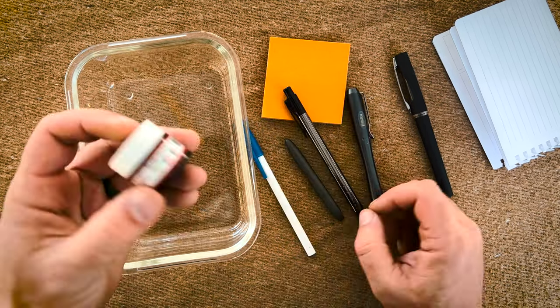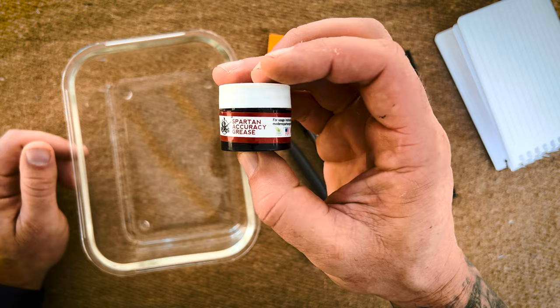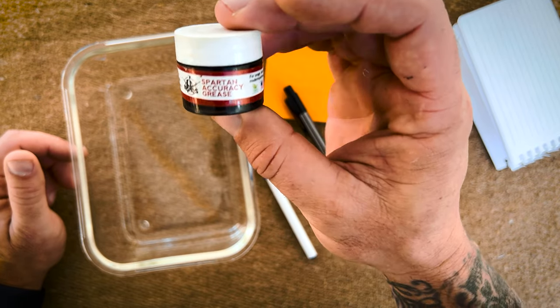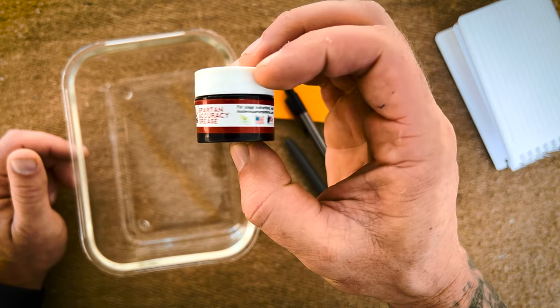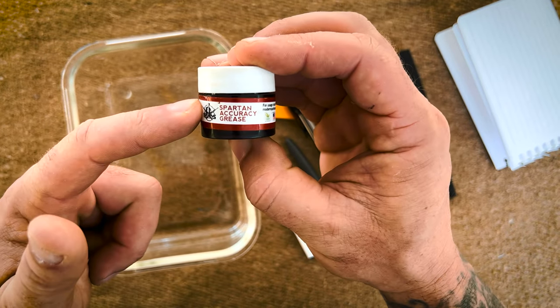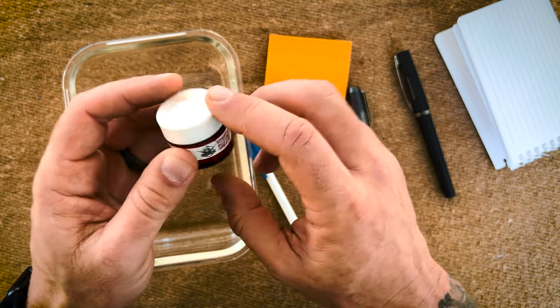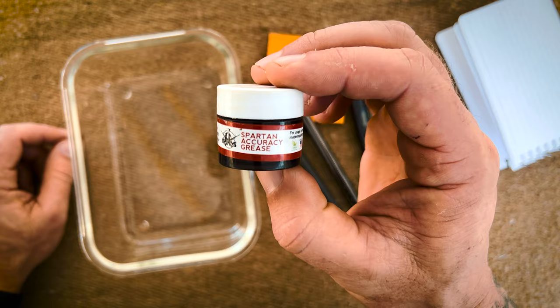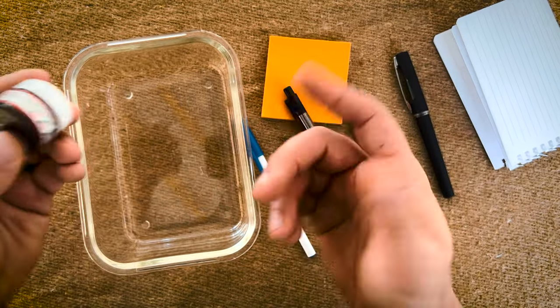This is my favorite grease by the way — if you're into personal protective equipment, Modern Spartan Systems has awesome lubricants and things like that. USA made. This is their Spartan Accuracy Grease that I use on my personal protective equipment. Works really, really well. We'll spread some of that on a piece of paper and see if these pens can write on it.